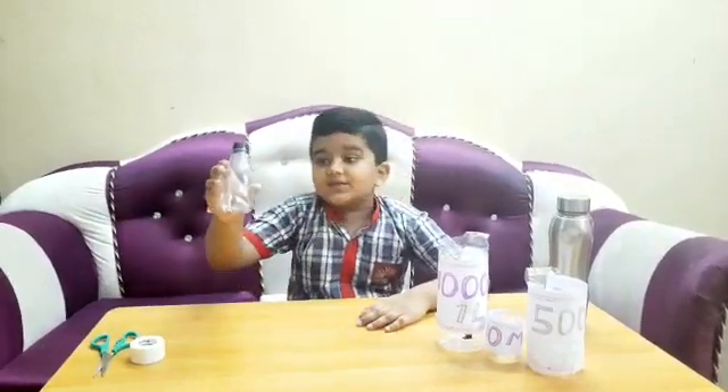Hi friends, I am Harshit. I am going to make some measuring jars with waste bottles.